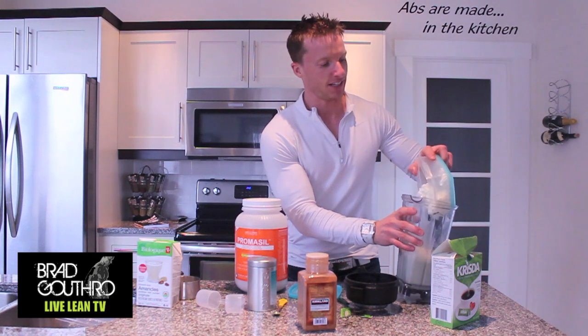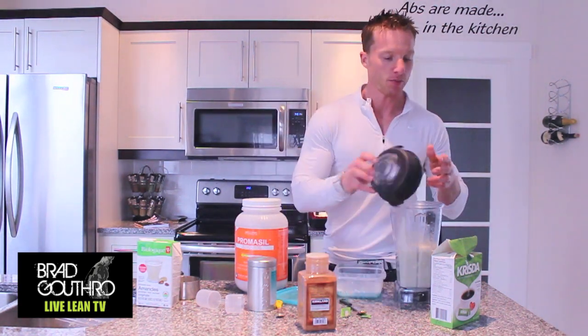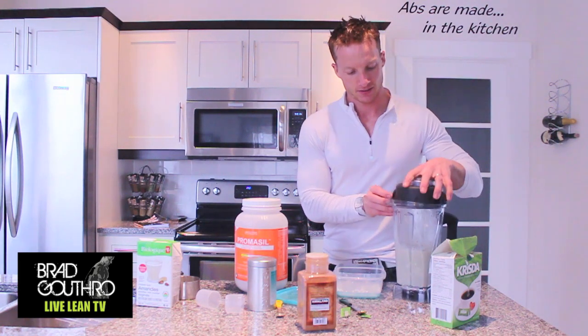And I almost forgot — cottage cheese into the blender, and then we blend it. That's it.